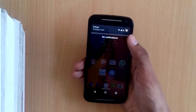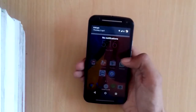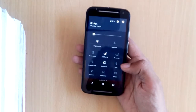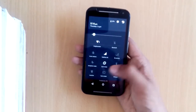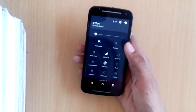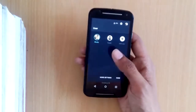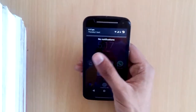With Android Lollipop, the Moto G gets the new notification area. Swipe down once to see all your notifications, swipe down again to see quick settings including a torch and car screen mode, which shows your connected devices. There's also a user profiles section where you can add a guest user or another user.